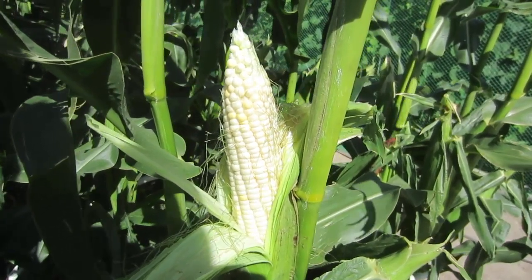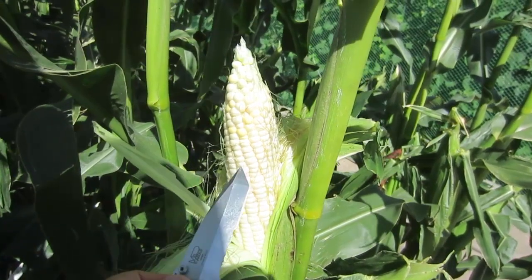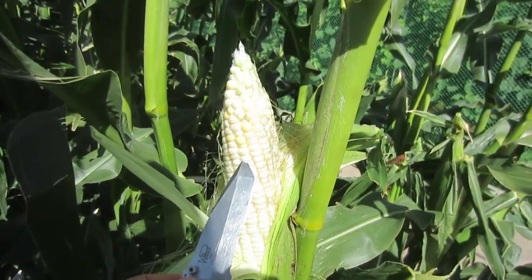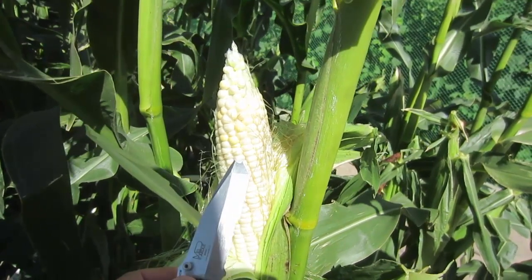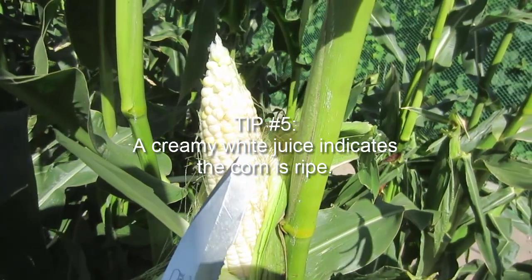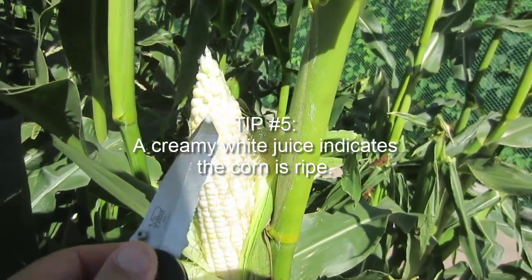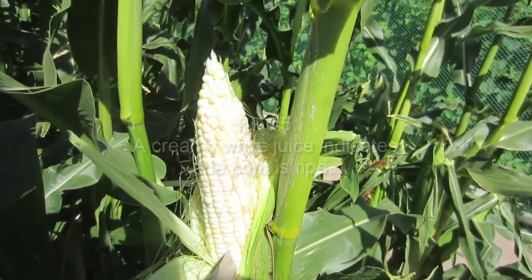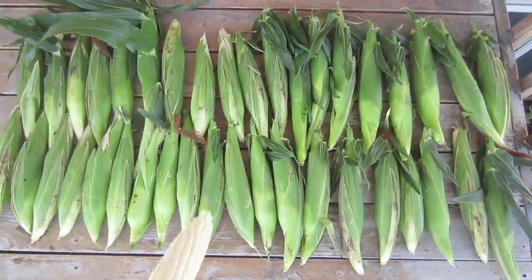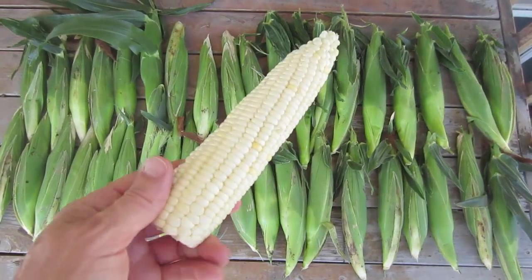This variety is called Honey and Pearl — it is a white corn with some yellow in it. It looks good, the kernels look nice and full. Let's take the knife and puncture it to get some juice out. Yes — we got some good color, you can see that juice is creamy white. This corn is ready to harvest.